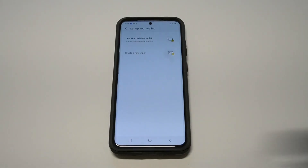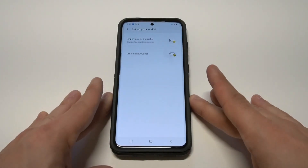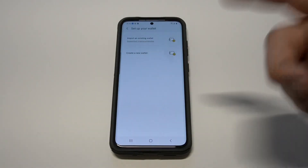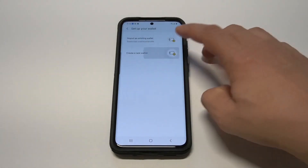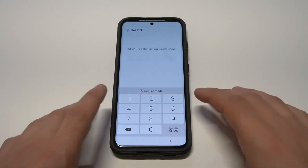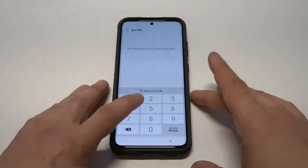From in here you just want to click Agree and then click Next. It's going to have a couple different options — this is where you want to be to get started. You can actually import an existing wallet, though I've never tried that before, or you can just create a new wallet. I'm going to do Create New so I can show you how this whole thing works.